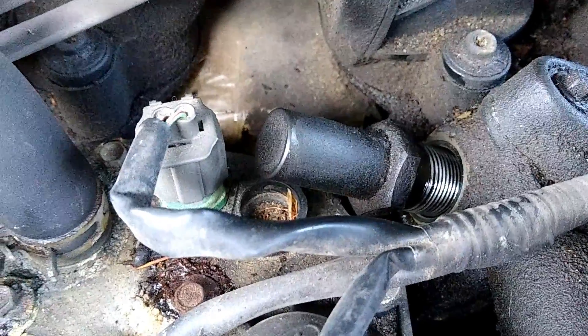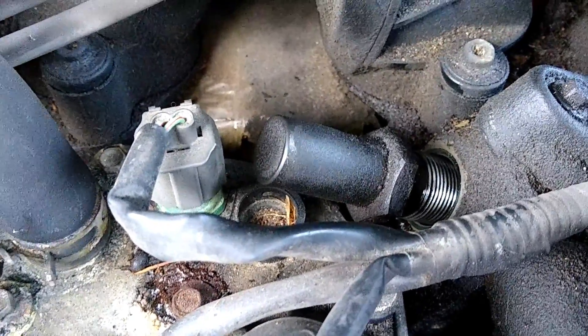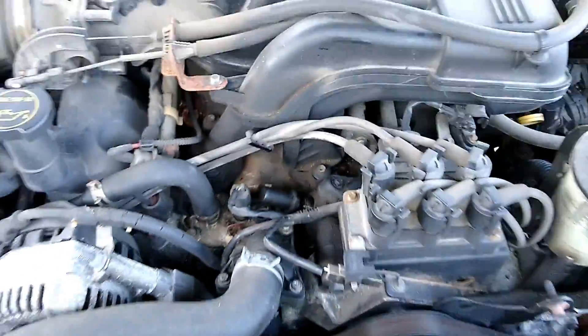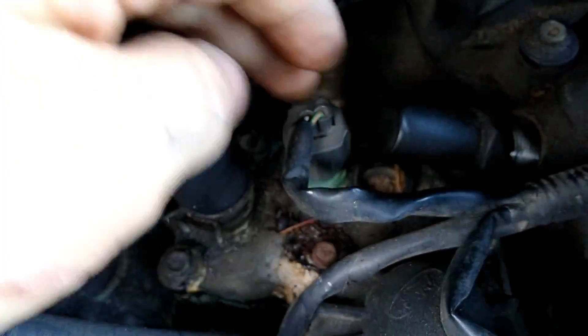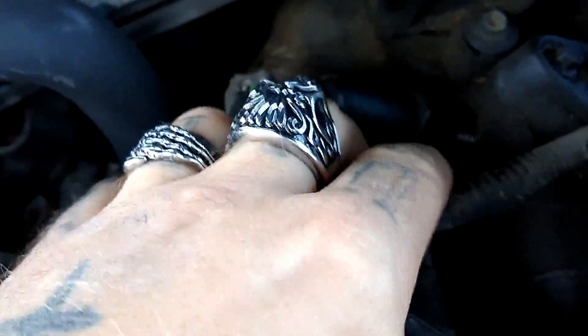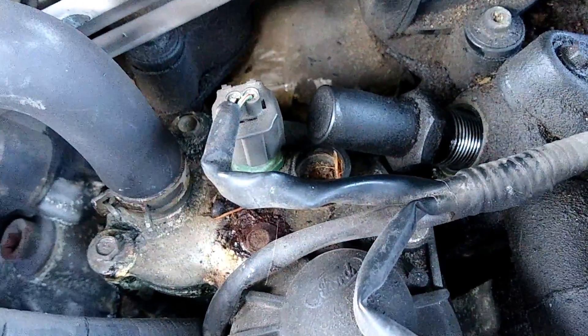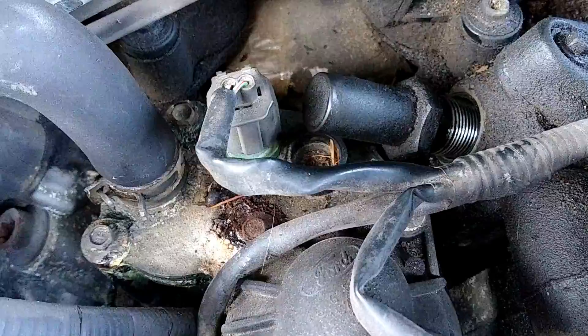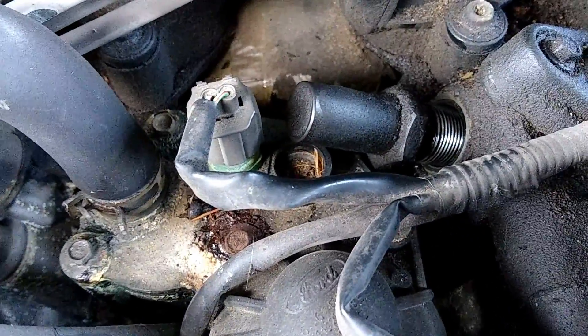If you end up having to remove that or anything for that matter, do me a favor — turn your phone on and snap a picture of anything and everything you take apart. If you're not comfortable putting it back together later, you never know if something in life pulls you away. Have pictures from every angle you can reference. Most electrical plugs only fit in one spot, but watch that you don't bind these wires — this truck is almost 20 years old and a lot of wires are brittle.